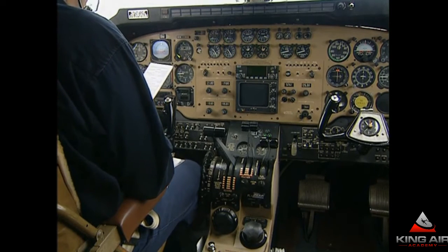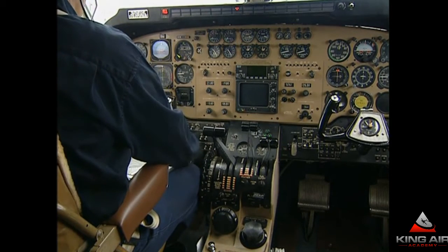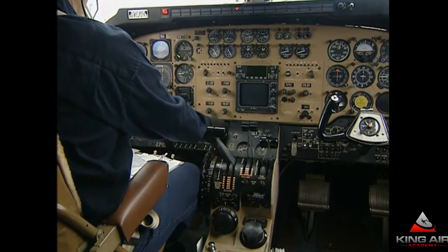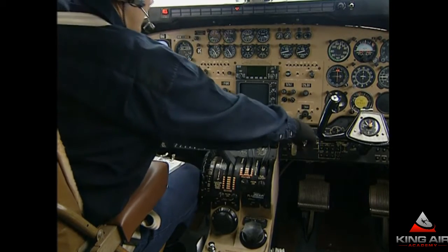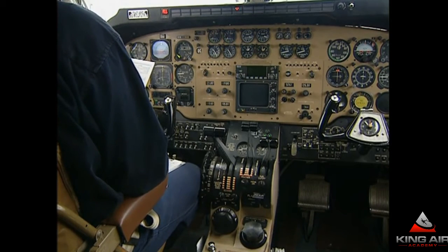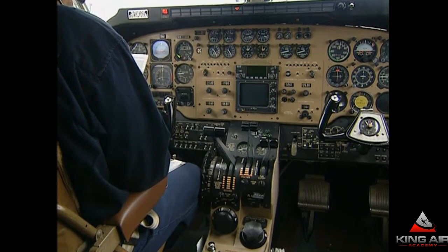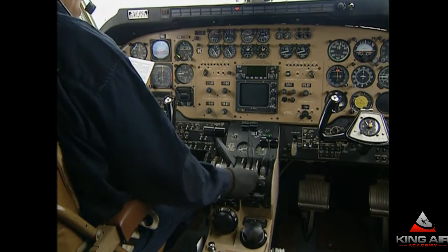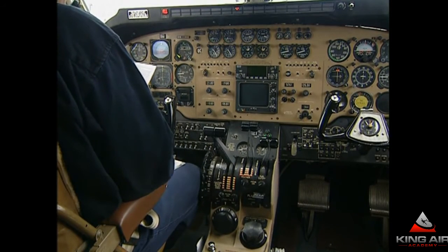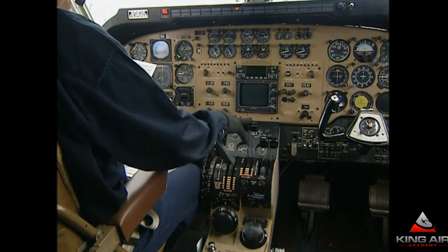We'll go through the shutdown checklist as a do-list so you can see exactly what's involved. Park the brake as desired. Transfer pumps on the fuel panel are off. The cross-feed switch is to the closed position. The Avionics Master would come off now — it would kill all the radio, including the intercom. Inverter switch off. Fuel control heat switch off. Bar switch off. Cabin sign switch off. Vent blower is now auto. Mode selector was off before. That completes turning off the environmental controls.